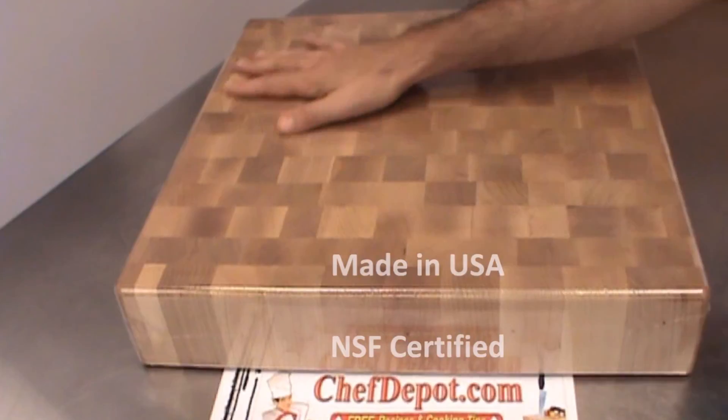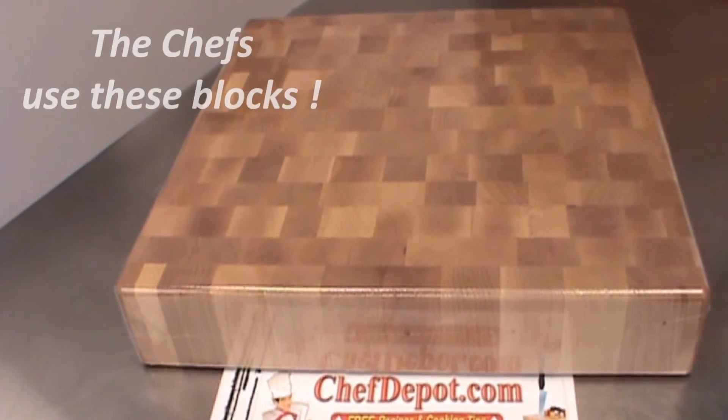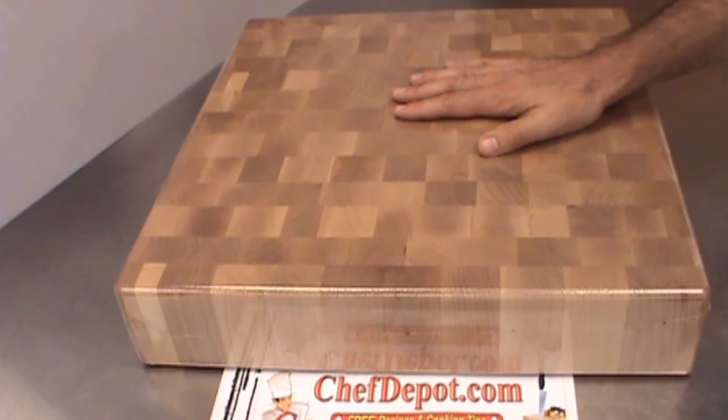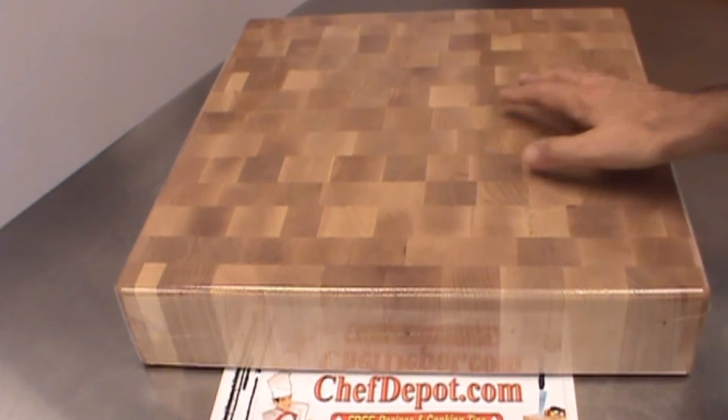It's got natural properties to kill bacteria and germs. You just cut and chop and cook on there. You can use this cutting board for the next 50 years. This will be handed down to generations.